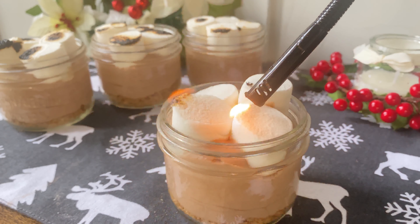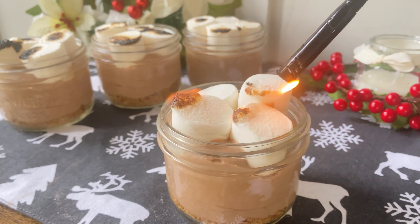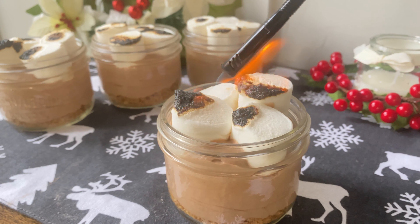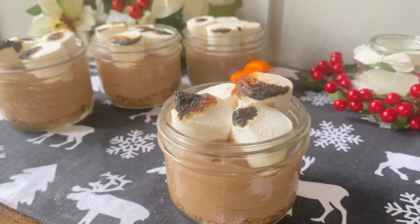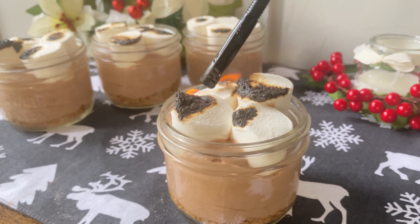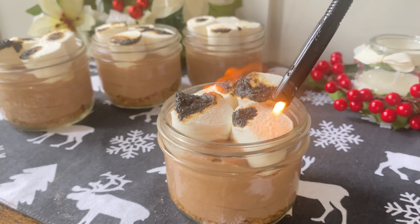If you're looking for a super simple dessert this holiday season, look no further. This hot chocolate mousse is easy to make and fun for everyone. It's fluffy, it's light, it won't disappoint. Follow along if you'd like to learn how to make it.